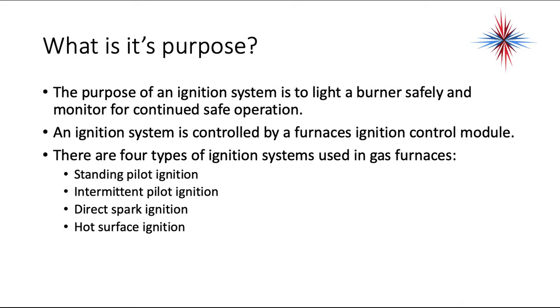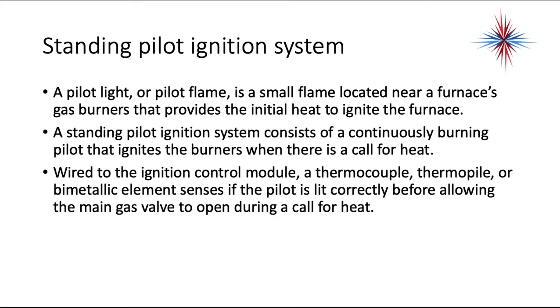We have a standing pilot ignition, we have an intermittent pilot ignition, we have a direct spark ignition, and we have a hot surface ignition. The standing pilot ignition system is one of the oldest out there. A pilot light or pilot flame is a small flame located near the furnace's gas burners that provides the initial heat to ignite the furnace. A standing pilot ignition system consists of a continuously burning pilot that ignites the burners when there's a call for heat.